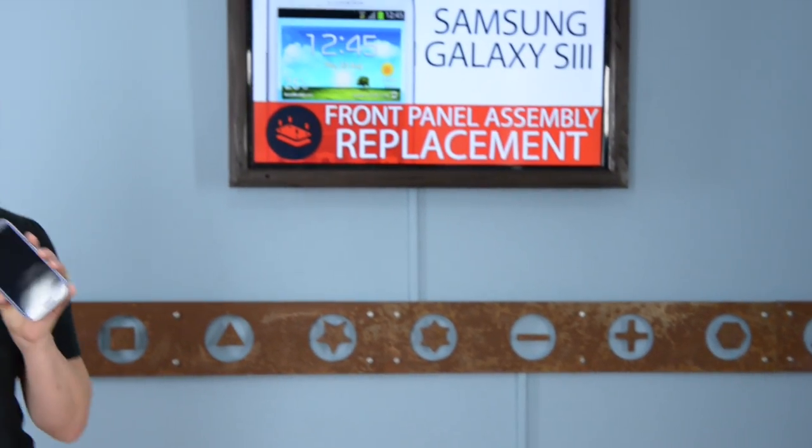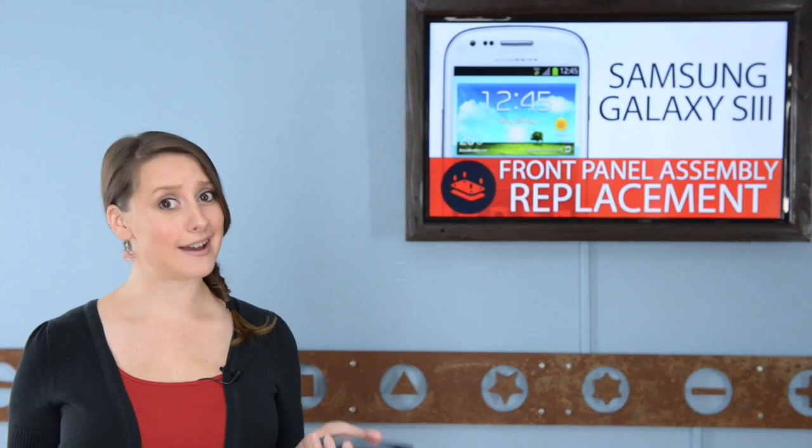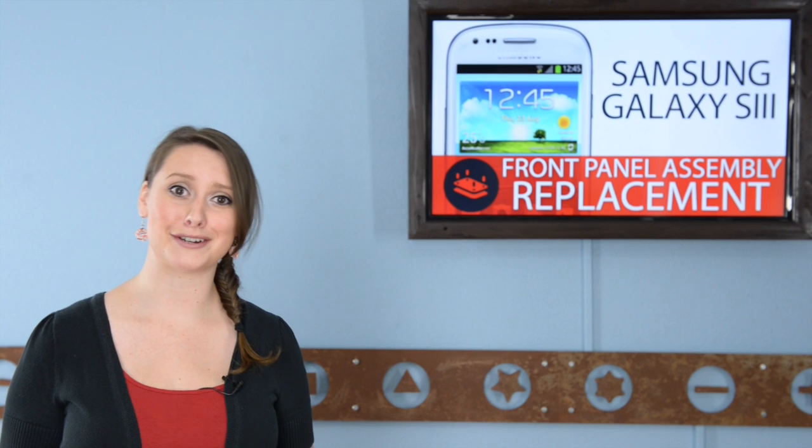The first thing I noticed about the Samsung Galaxy S3 is the big, beautiful screen. For someone as used to the iPhone as I am, this thing is huge. Unfortunately for me, that means more surface area to break.